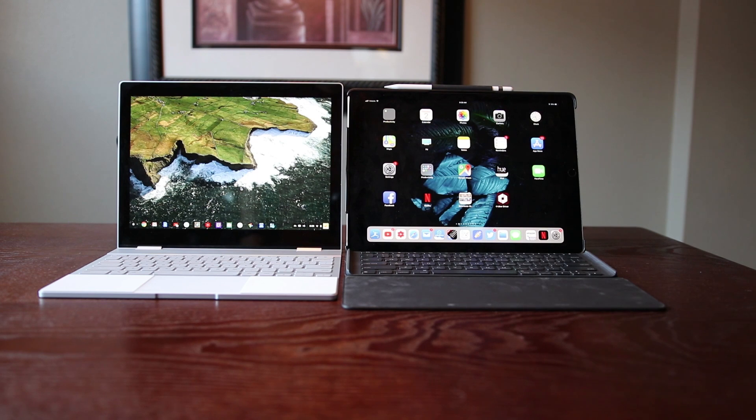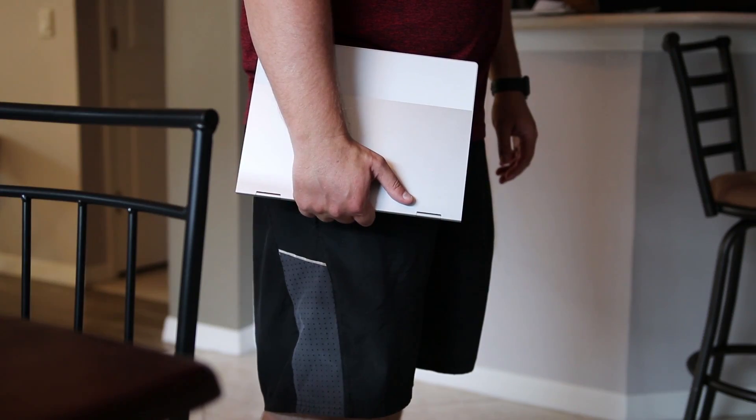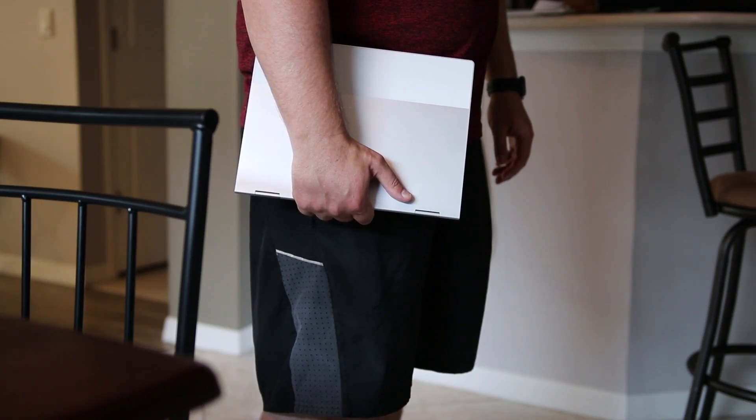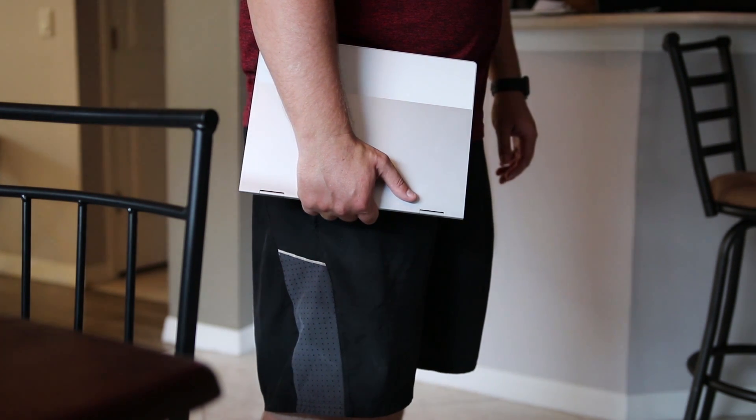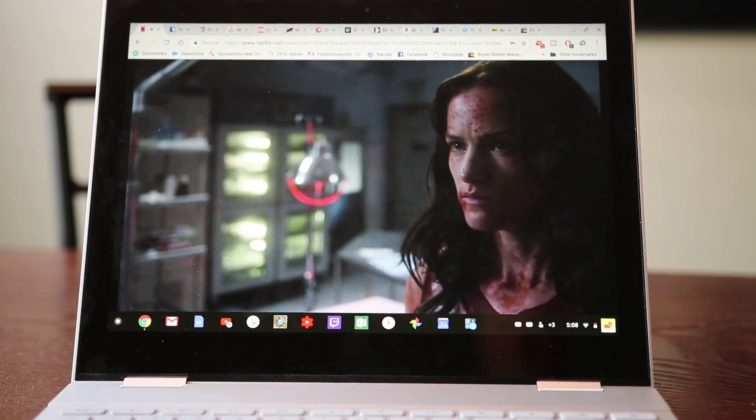This is what it looks like against an iPad Pro 12.9 — this is the second-generation model. Again, it's almost the exact same size footprint. If you're looking at this for college or just for portability, this thing is very easy to use — it's light, it's fast, and it's something you're gonna grab a lot just because of the portability.